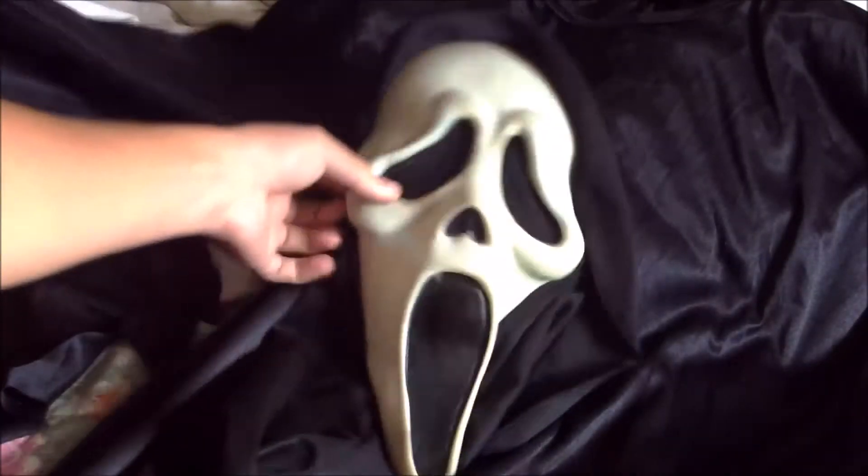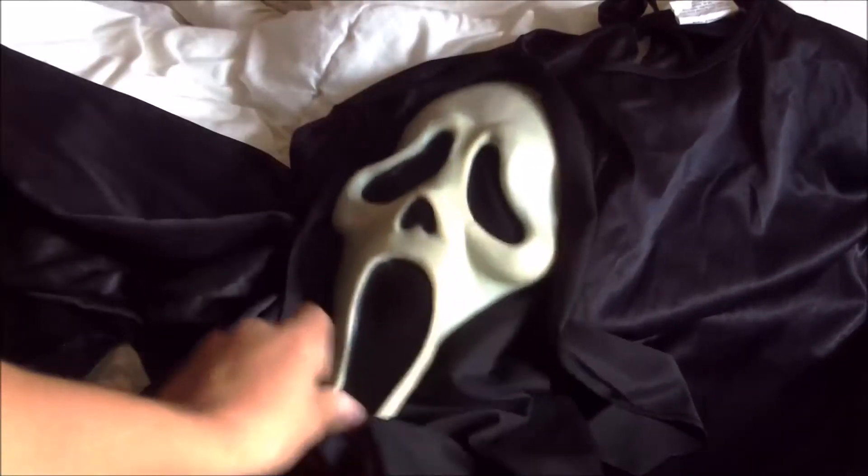Là, vous voyez mon Fersome Face, donc tagué Fun World. Je ne sais pas si on le verra bien à la caméra. Ça vous permet de voir la dimension d'un masque de Scream.